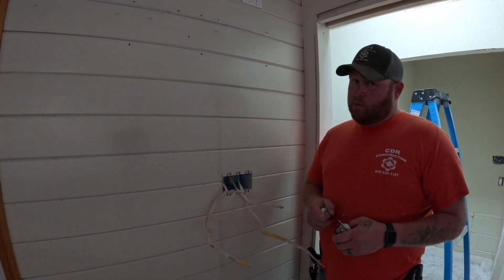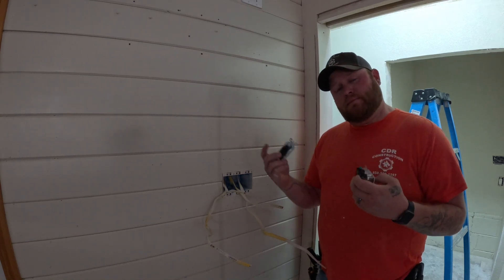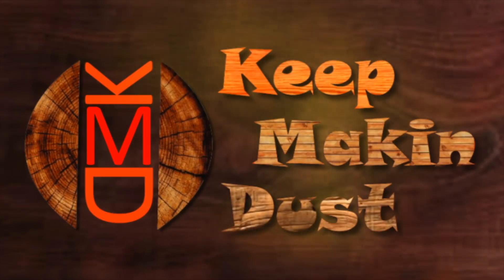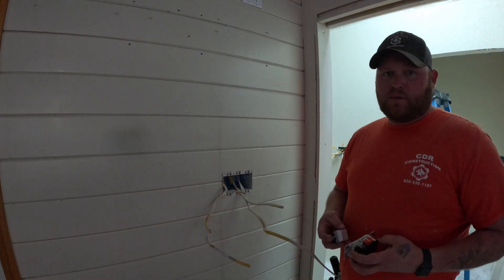Do you know how to wire in a three-way switch? I'm going to show you how. Today we're wiring in some three-way switches.